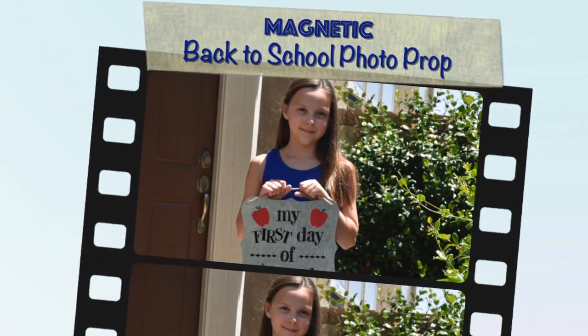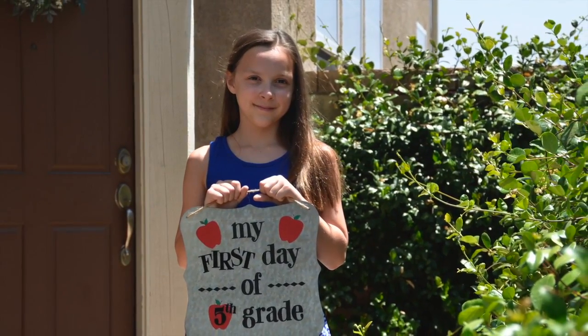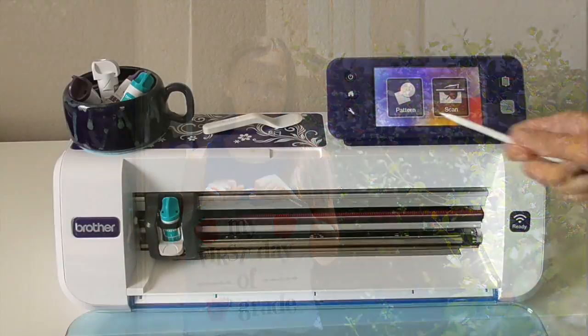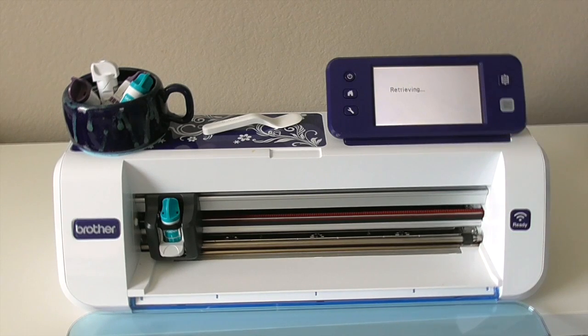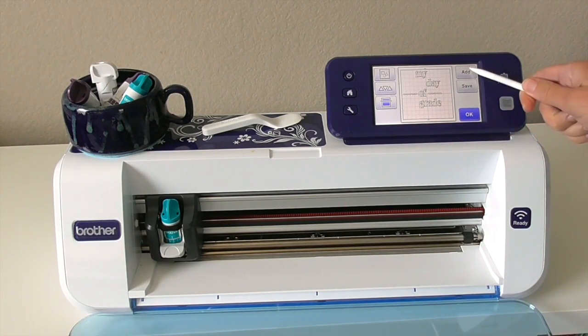Hey everyone, Erin Bassett here. Today I'm going to be sharing with you about how I made this back to school board for the kids' pictures. I started off by creating this project in Scan & Cut Canvas and then I imported it over to my Scan & Cut.